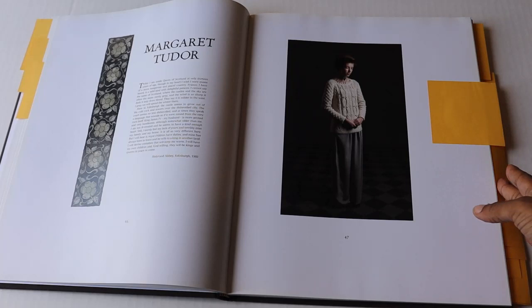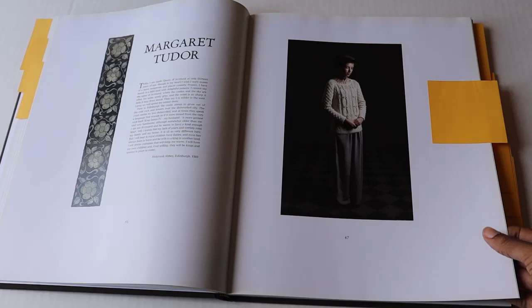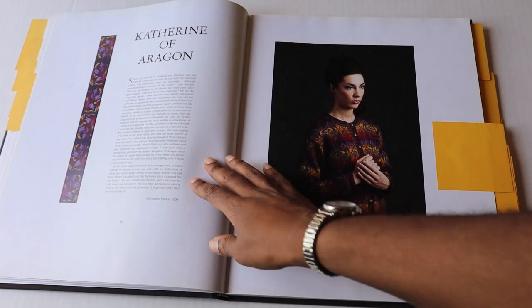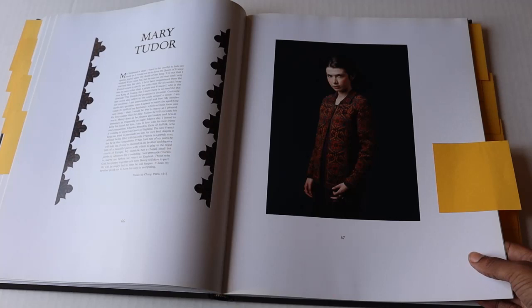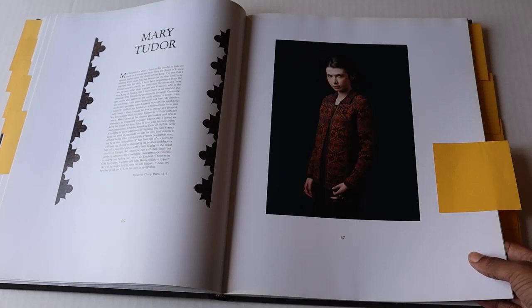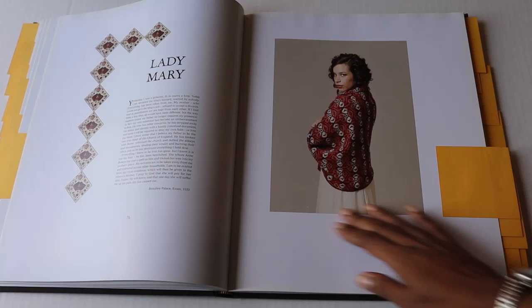Here we have Catherine of Aragon — a beautiful Fair Isle garment that I'm looking forward to creating one day. Then we move into Mary Tudor, another beautiful and very popular design from the book. Here we have the Lady Mary, which I think is absolutely beautiful. I actually have a queue of how I plan to create each of these garments, and I think the Lady Mary will be last because I'm not as focused on shawls and wraps, even though this is quite stunning.